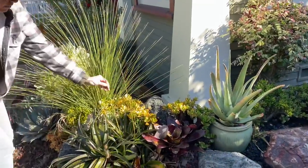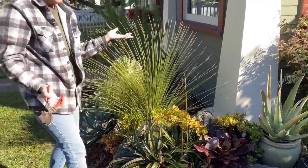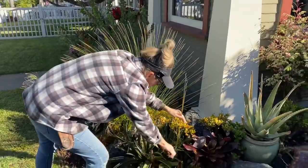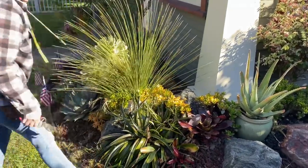Here's some little blooms from the Jaguar — you can let these go if you want, but they're kind of a nothing burger, so I recommend cutting them off as opposed to encouraging them. It just looks tidier.